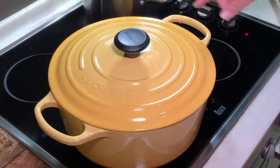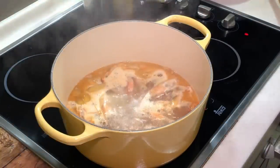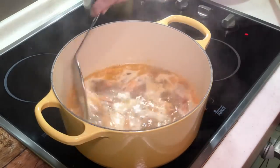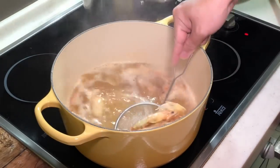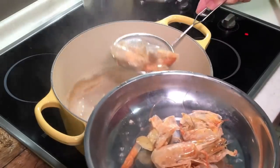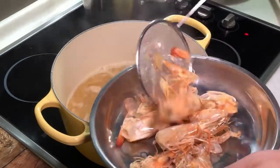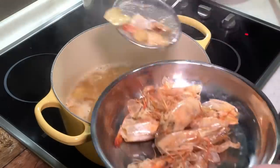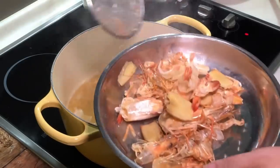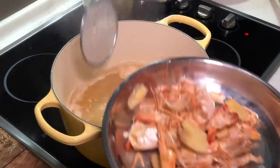I have let my prawn shells cook in the stock for a few minutes. You can see the orangey oil coming up and the soup is turning orange — this is what we call a perfect prawn broth. We can use a sieve to remove the prawn shells. They have done their duty, so we say thank you to them and remove them. This is a very seafood-flavoured soup.